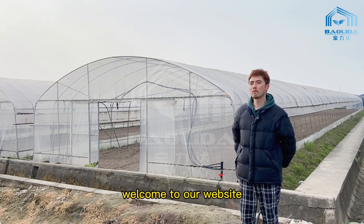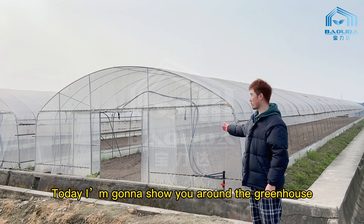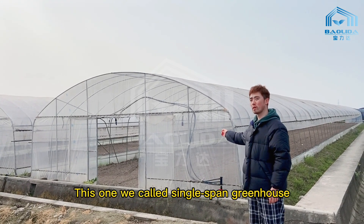Hello everyone, welcome to our website. Today I'm going to show you around the greenhouse. This one we call the single-span greenhouse.